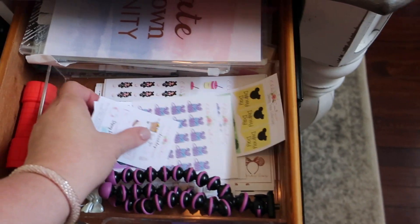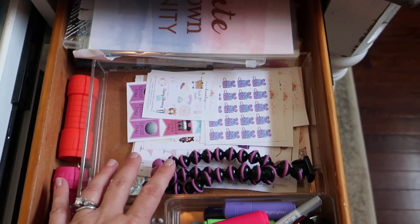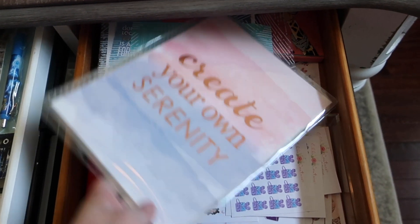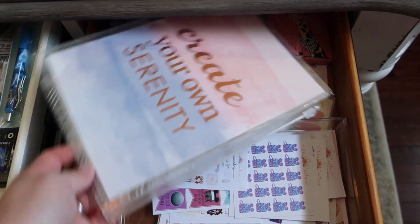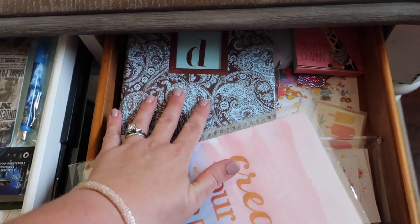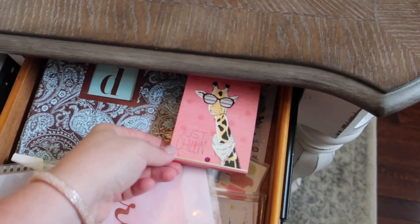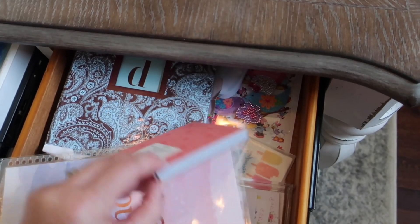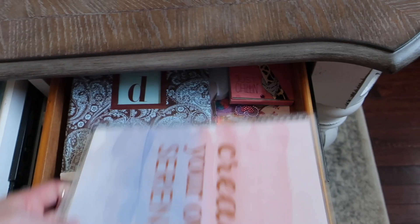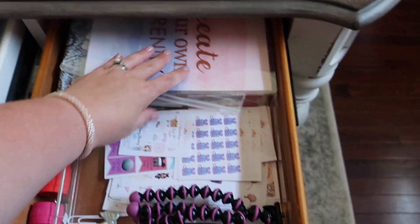I have an extra little pop socket — I love these for my phone so I have a number on hand. Then I keep all my stickers for when I'm doing planner layouts for Disney and things like that; I keep my most-used ones here. I also have a couple of drawers of stickers, a few extra covers for my Erin Condren planner, and then this is my address book where I keep all my addresses for sending Christmas cards and personal addresses.